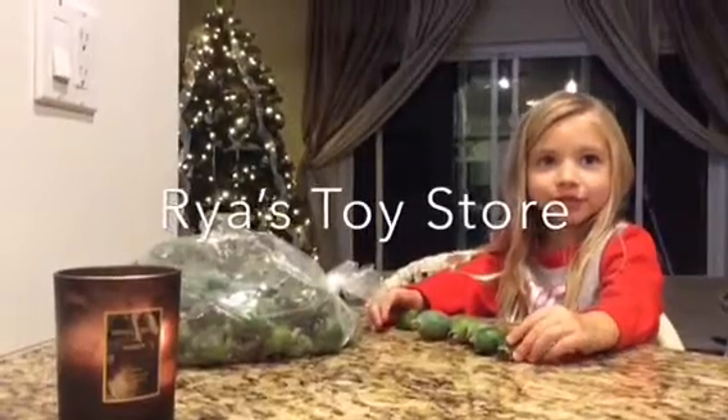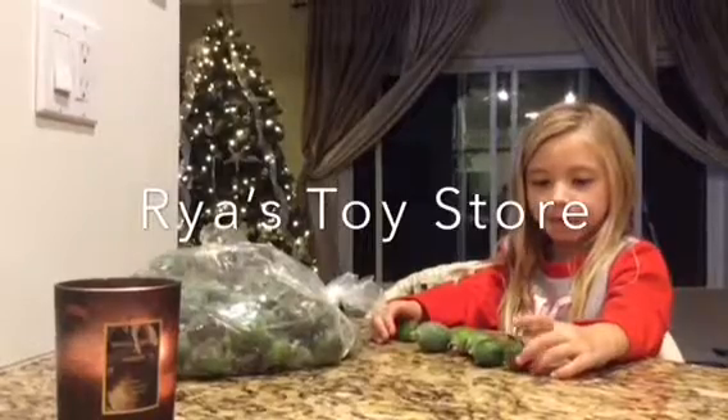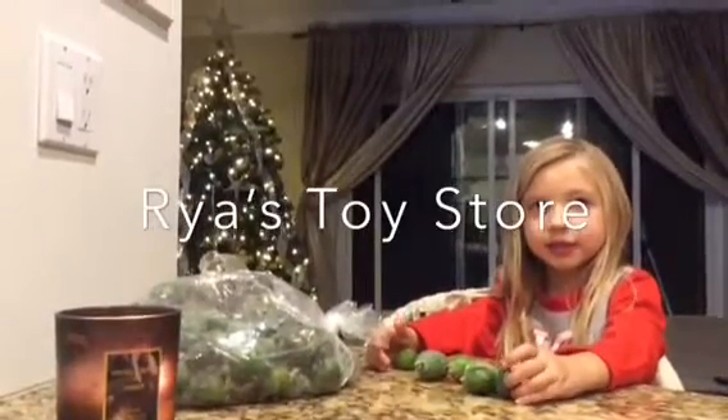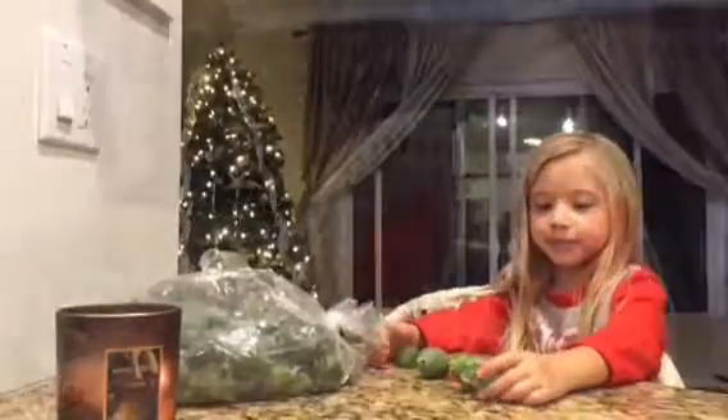Hi, welcome to Raya's Taster. Today we're going to explore cryoprographas. We picked all of these and we brought them home and I'm going to show you how to eat them. Let's get started.